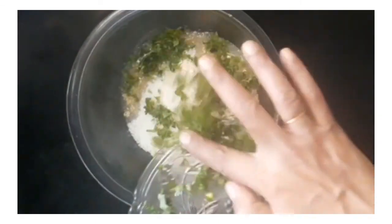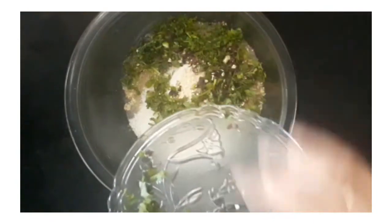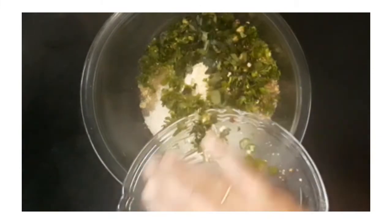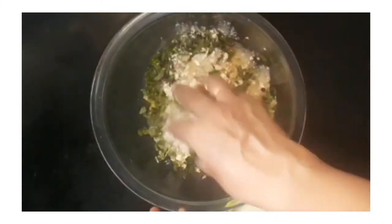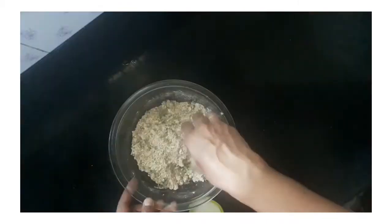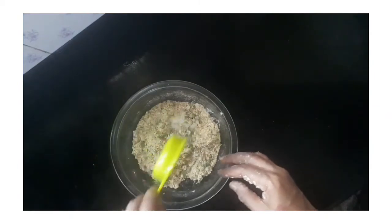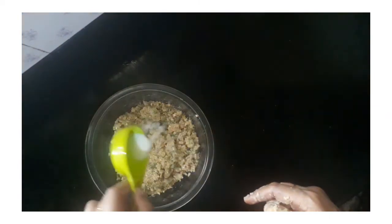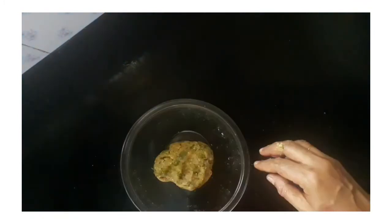Add 1 cup of salt and 1 cup of flour. Mix the ingredients together and mix it with the pieces.